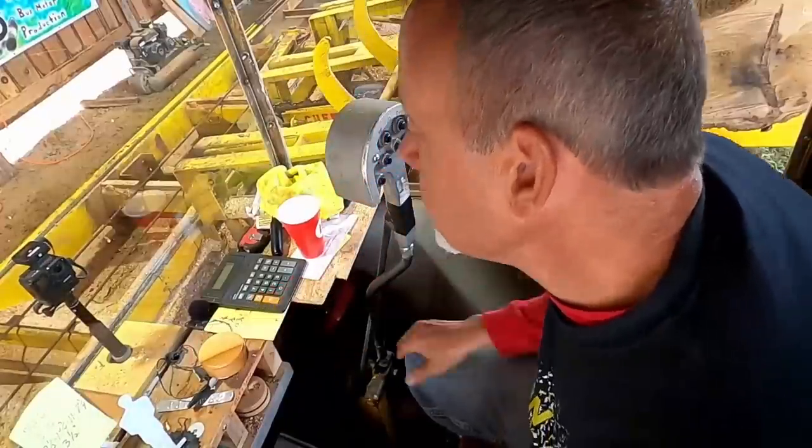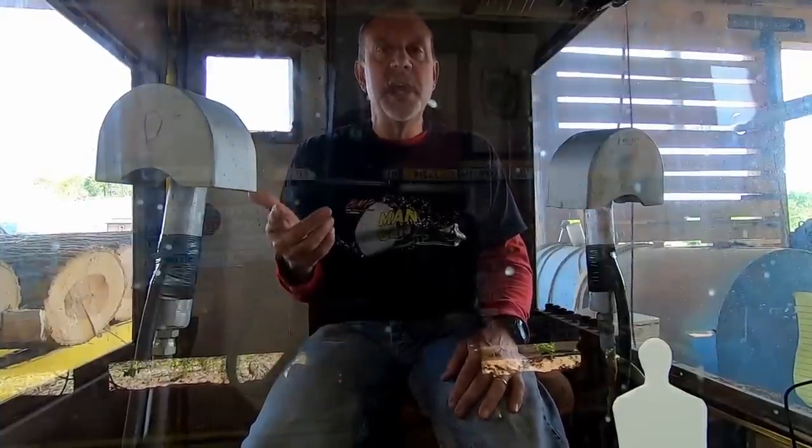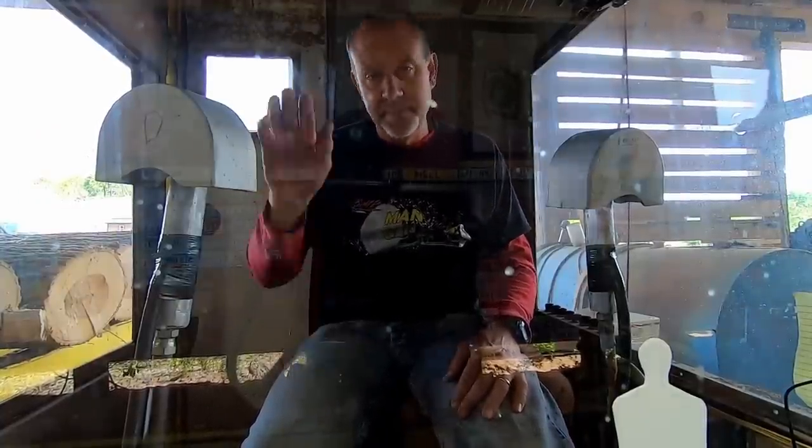I hope you enjoyed this little random sawing video and we'll catch you on the next one. Please do me a favor — please like, please share, and please subscribe. I'll catch you on the next one, bye.